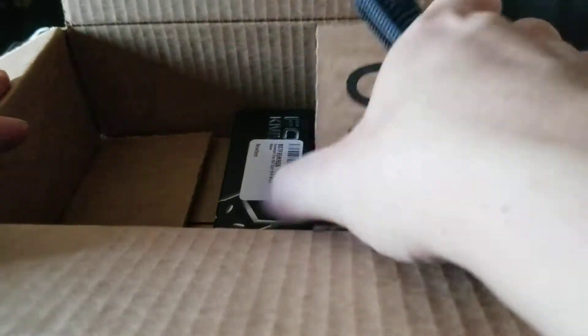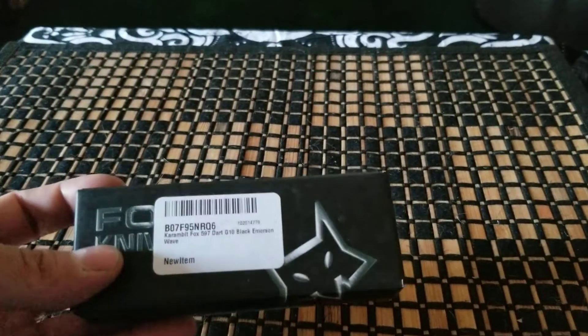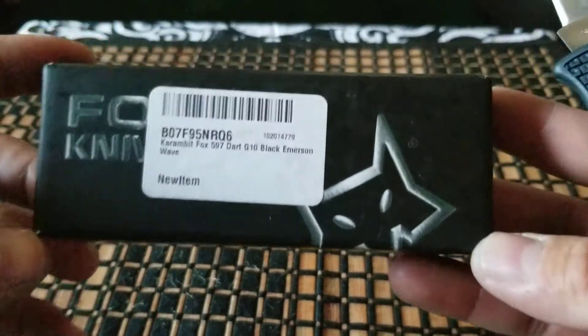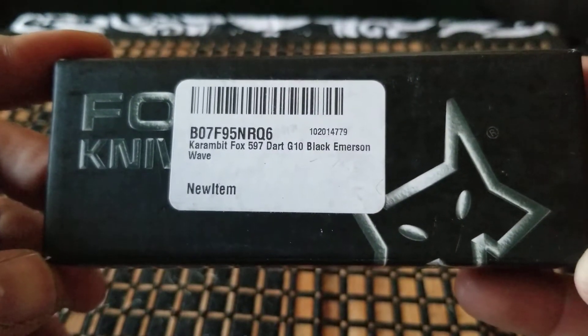Let's go ahead and check it out so I can share the excitement with all of you. Get that out of there. All of that for that — why not? As most of you can tell, it's another Fox knife. Karambit Dart, G10 Black, Emerson Wave.